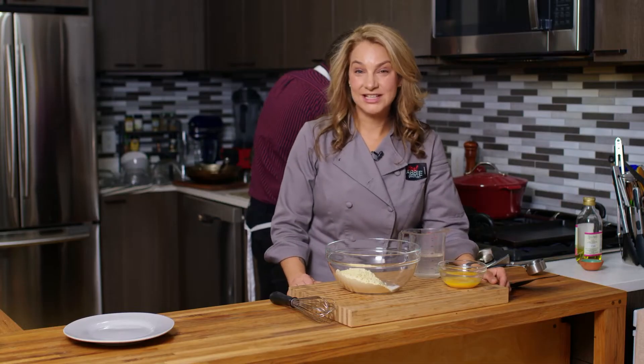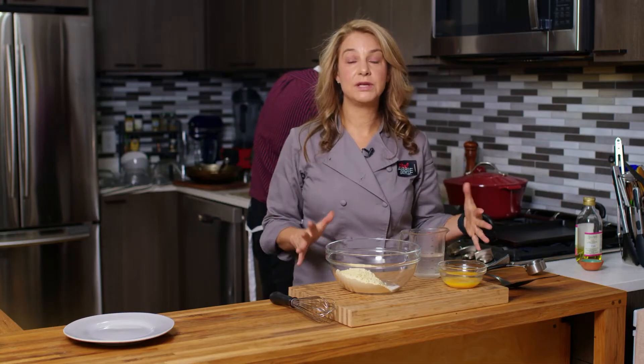Hi, I'm Abby. Welcome to my New York City kitchen where today we're making chickpea tortillas.